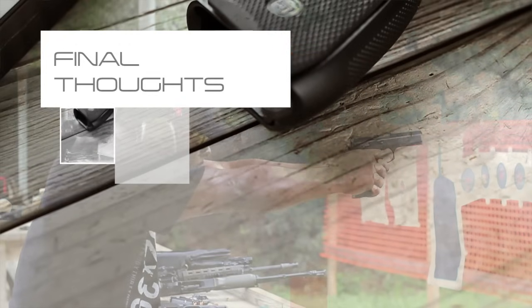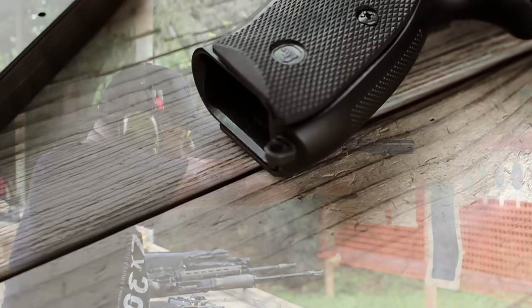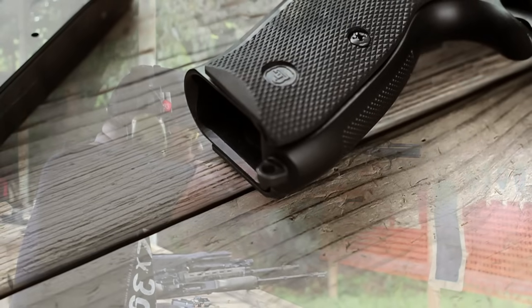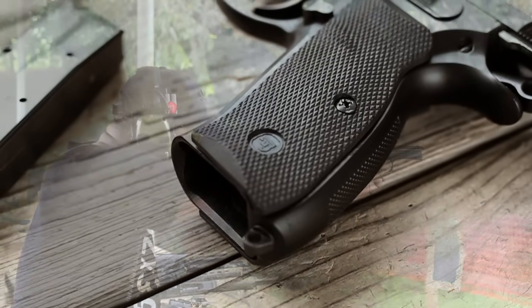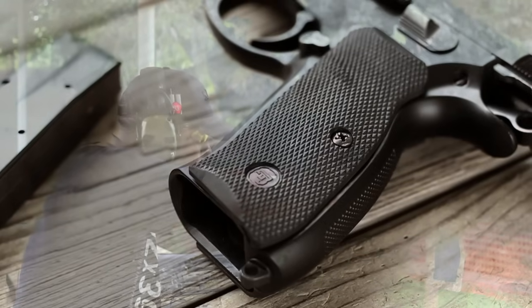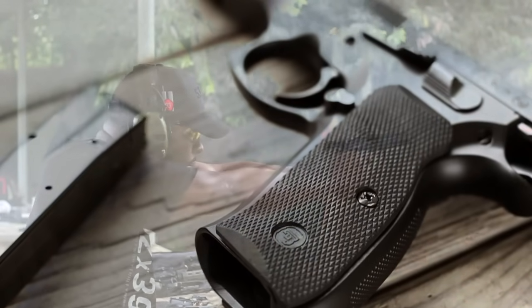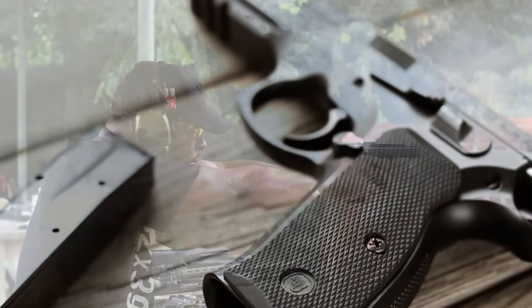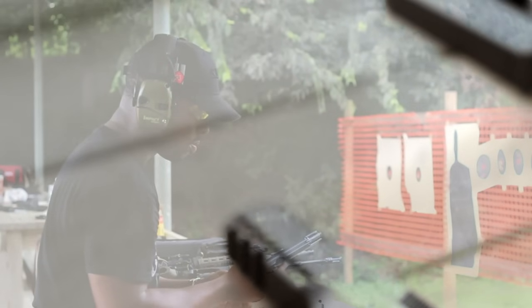Anyone who uses a CZ 75 SP-01 — or any CZ for that matter — in a shooting competition is basically a cheater. This thing is simply too easy to shoot. A CZ should only be allowed to compete against other CZs. Don't get me wrong, this is no high-speed 1911, but man is it close. I still can't get over how soft this thing shoots, especially considering how small the slide is. Either way, this gun is just fun. The CZ 75 is the perfect range gun — everyone can enjoy shooting it. It's a very unique design, and honestly I think everyone should have a CZ in their collection. There just isn't a gun like it.